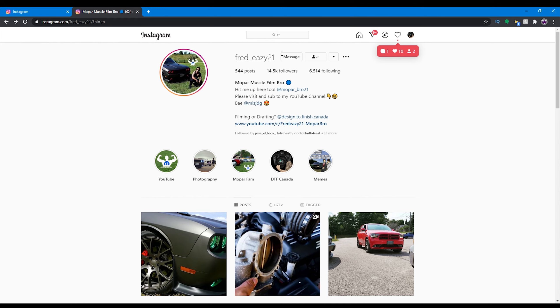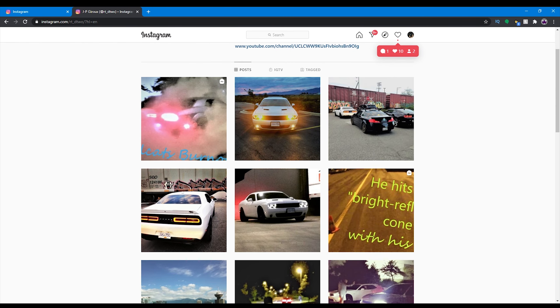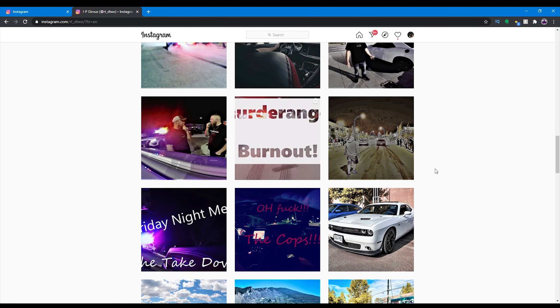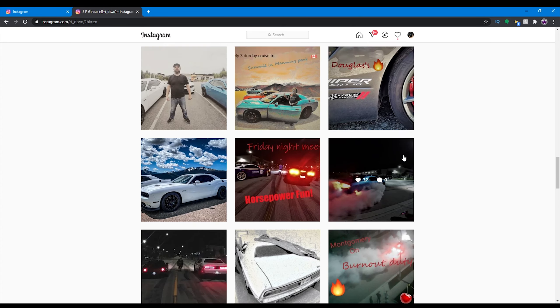What's up Mopar fam? It's your boy at FedEasy. Just wanted to give a quick shout out to my guy RTD2 — what an amazing name, just like his amazing white Challenger. Check him out on Instagram where you can find pictures of his sweet Challenger, him vlogging, awesome shots, and awesome vlogs.